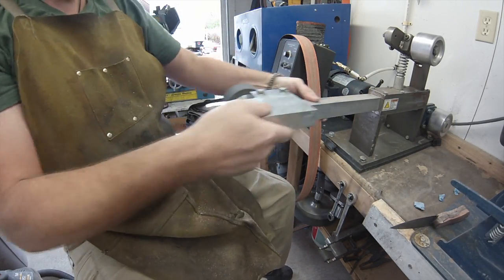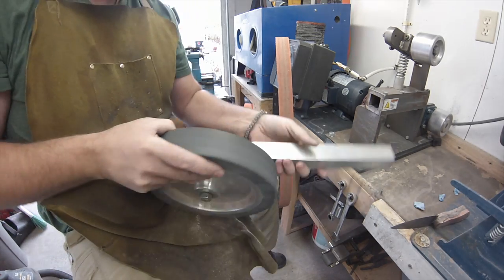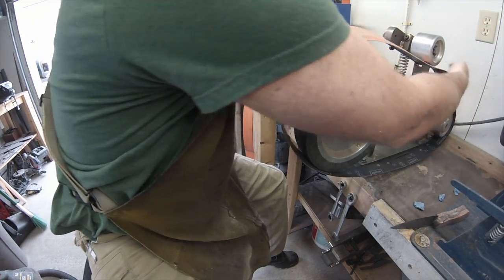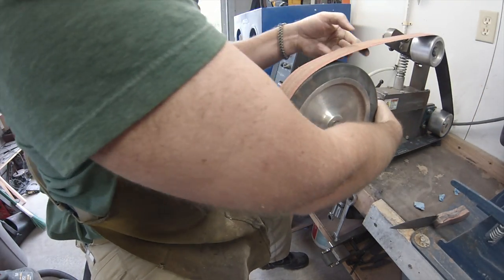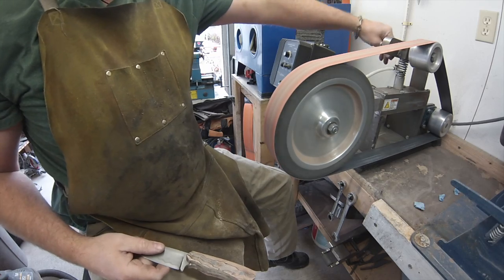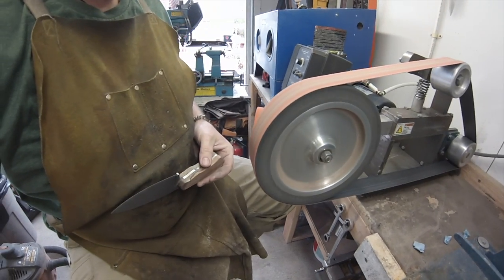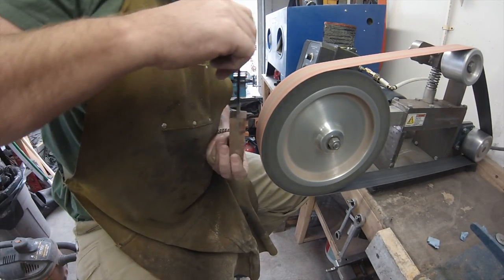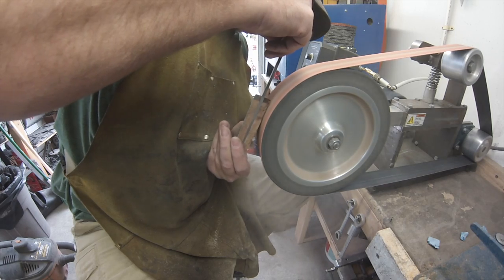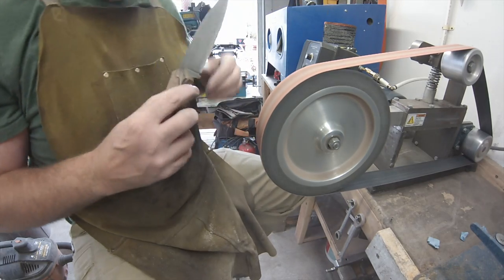I've changed to the 10-inch wheel. I need to build a tool rack — just another thing on my list. This is the heavy 36-grit belt; we're getting into the contouring, and this is one of my favorite parts. It takes quite a bit of practice to get down, and it's one of the things I enjoy most about knife making. We're getting into that finger choil first, just curving and cleaning up into that. You can see it removes quite a bit of material — you can go slower if you want.